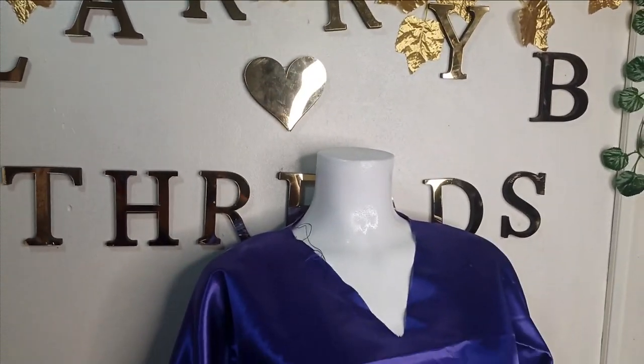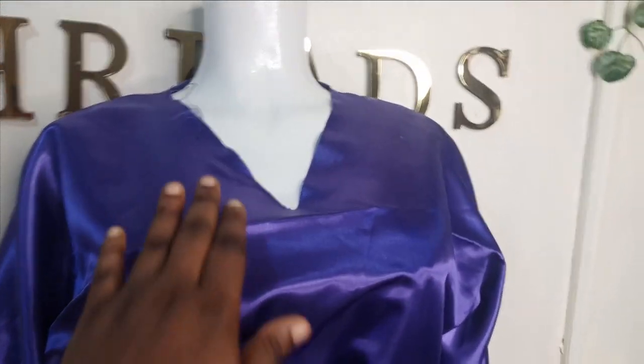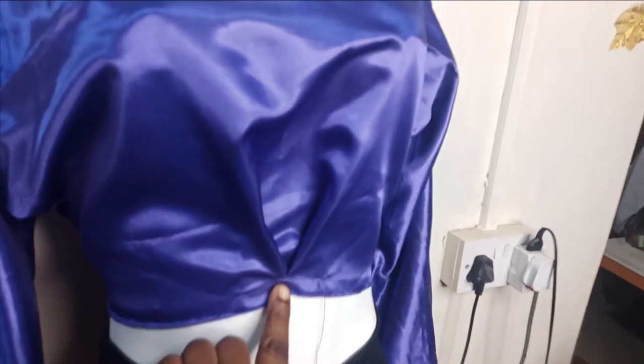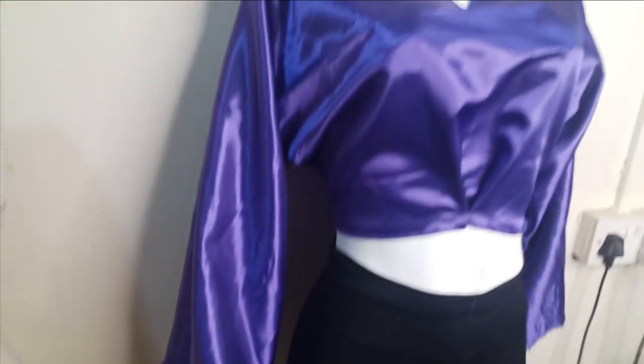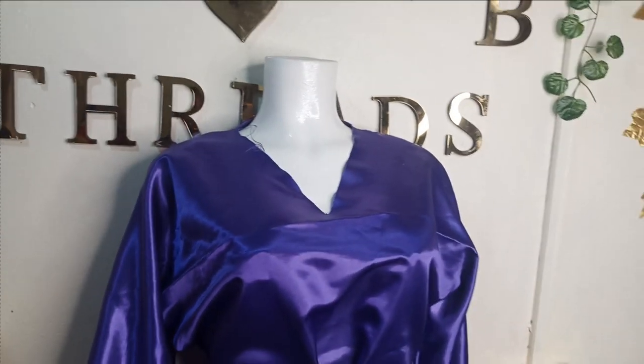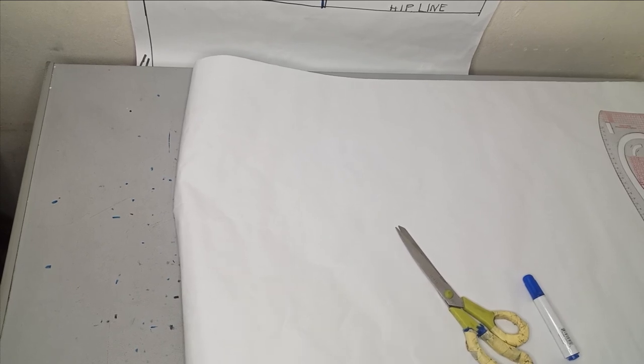Welcome back to Library Choice YouTube channel. Today's class will be learning how to make this beautiful V-neck blouse with an inverted pleat at the front — it's a kimono blouse, and it is very simple to make. If this is what you'd like to learn, kindly stay to the end of this tutorial.